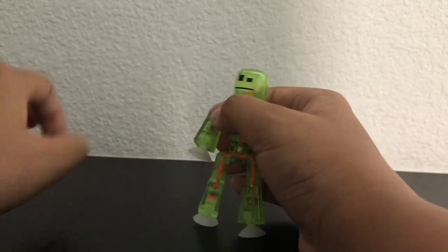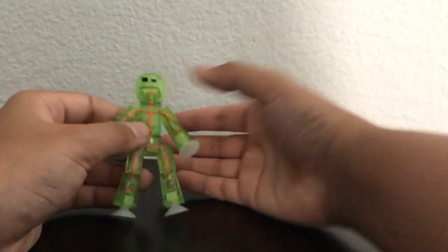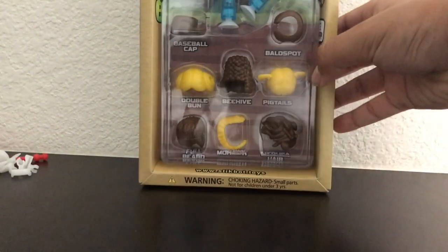So now you can have Wolverine Bot too. Again, it comes with six hand clips. This is the weapons pack — one of my favorites of the Series 2. Next, I'll be reviewing the last one: the hairstyling pack.